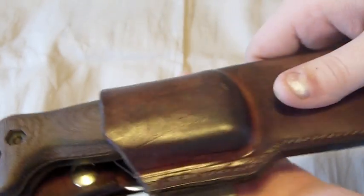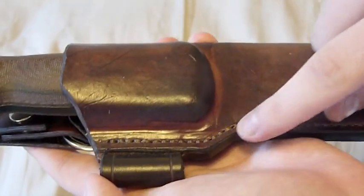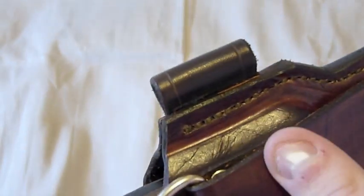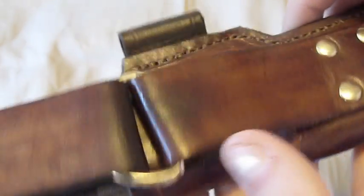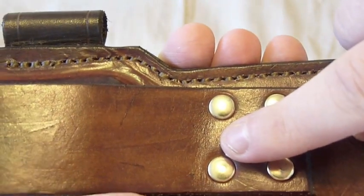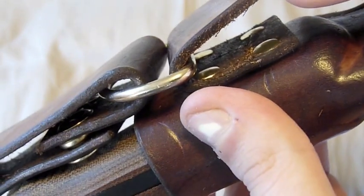This is all hand done — he cuts, molds, and even stitches by hand. These are all hand-stitched and it looks really good for handwork. It's not machine-stitched or anything; this is totally handmade. One thing I like is how he has four rivets right here and four rivets up here.